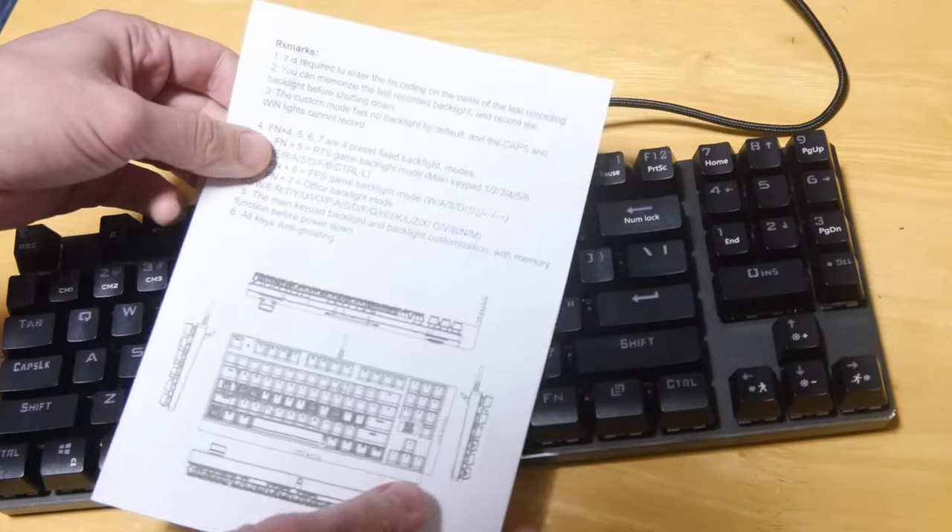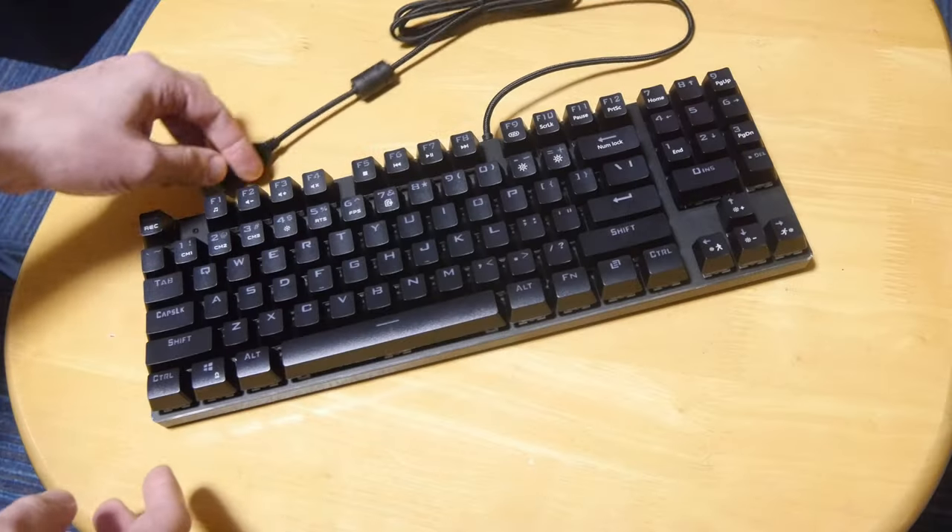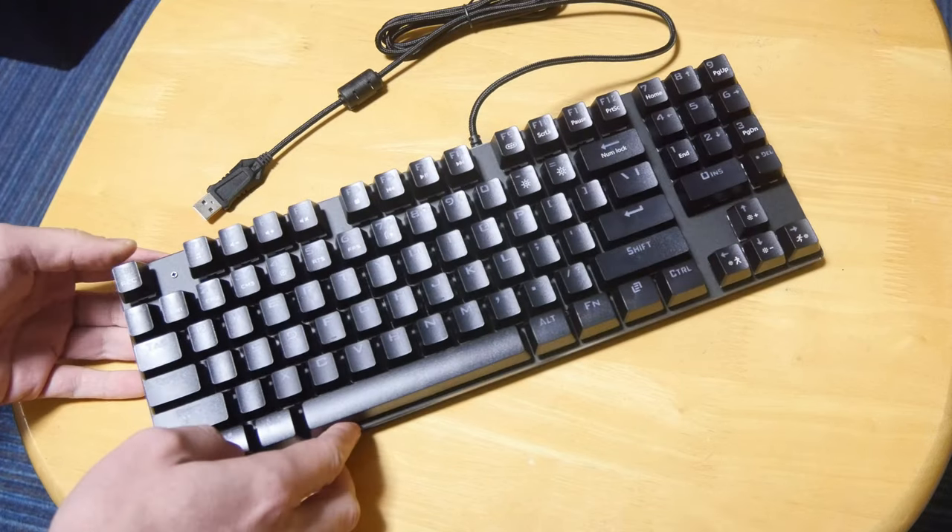On the back it is pretty much the same deal. So what we have is a bare bones, wired USB keyboard with mechanical switches and some lights.